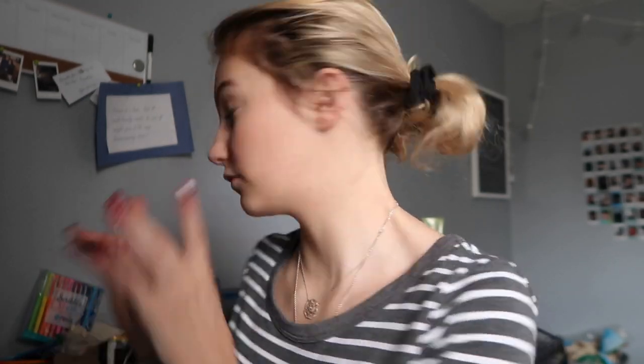I'm going to put this Jeffree Star Clear Lip Gloss on. I always forget my freaking watch. Hi! My hair is done. It looks a lot more pink on camera than it really is.